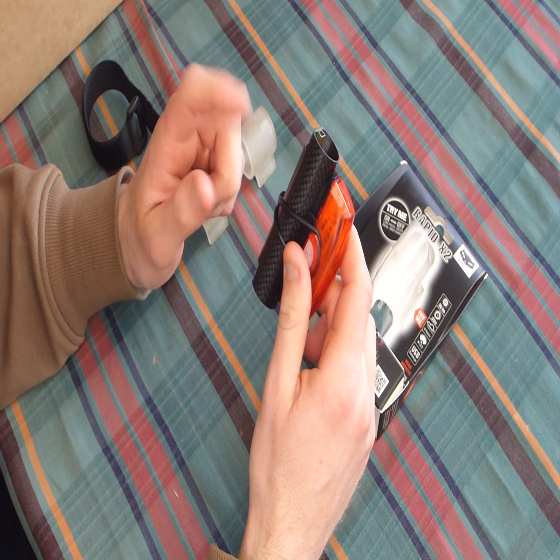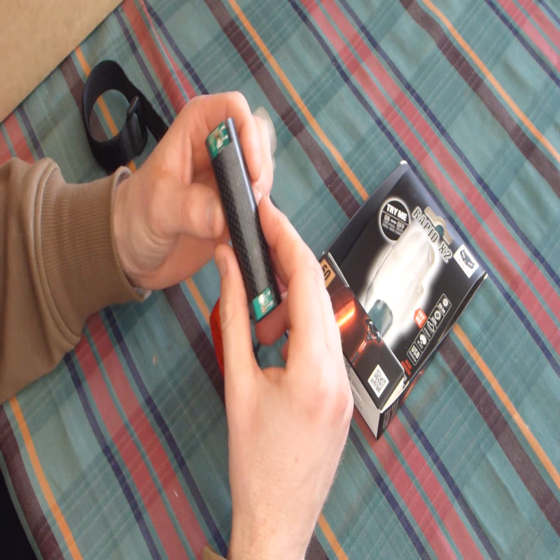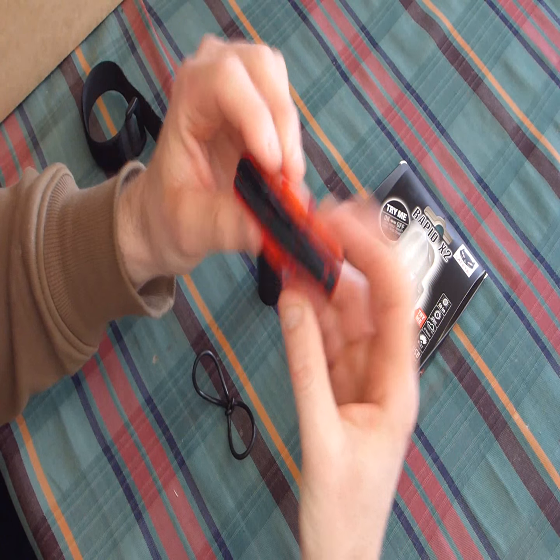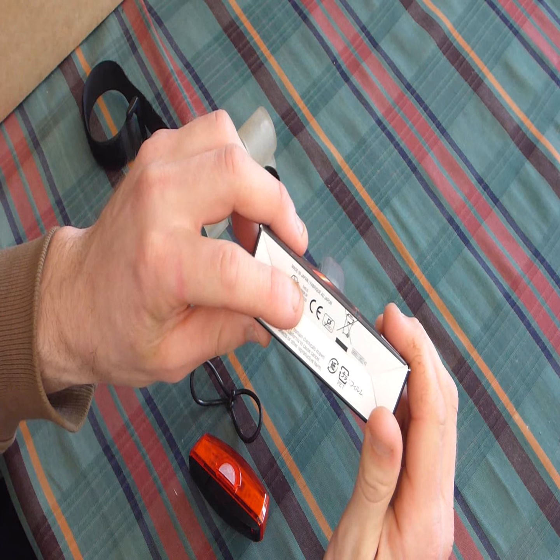First things first, the main reason why I got each of these lights is that the Night Flux is made in Australia, and the Cateye, funny enough, is made in Japan, as you can see over there, and it says it on the box as well.